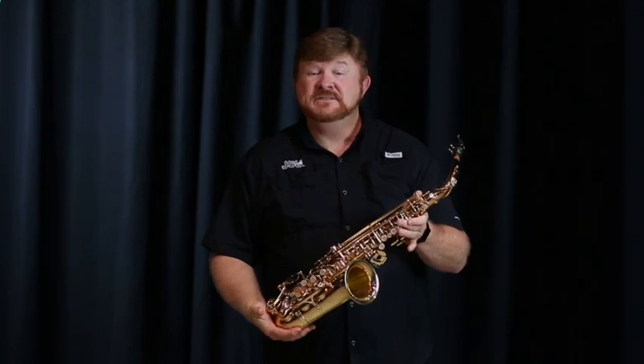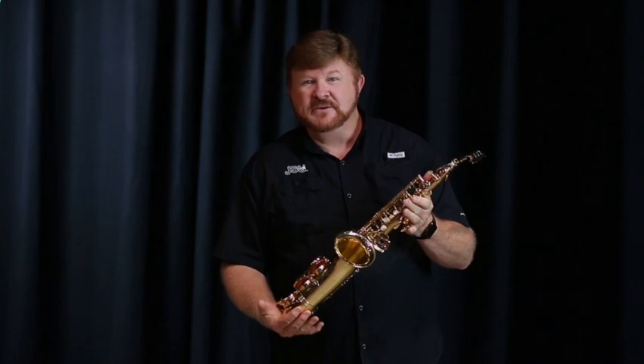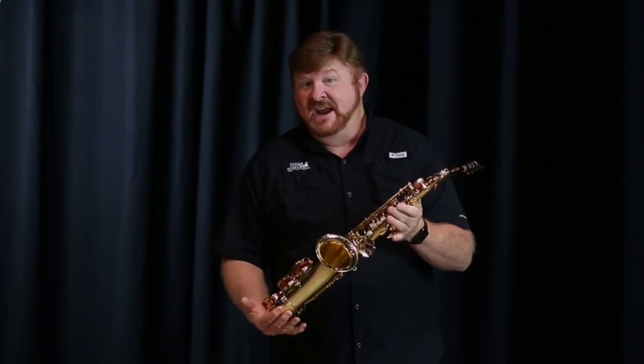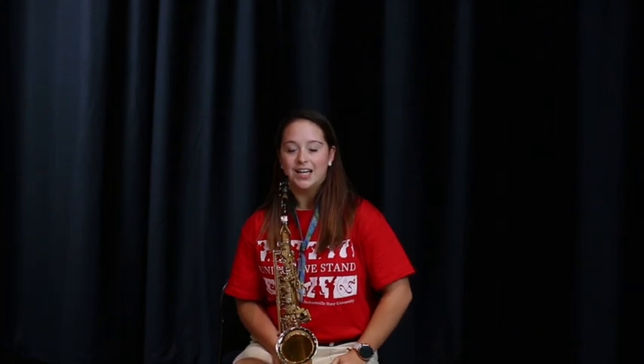This is the alto saxophone, also a member of the woodwind family, and you will see the alto saxophone in concert bands, jazz bands, and marching bands. Hello, my name is Mercedes Childers and I'll be playing When the Saints Go Marching In.